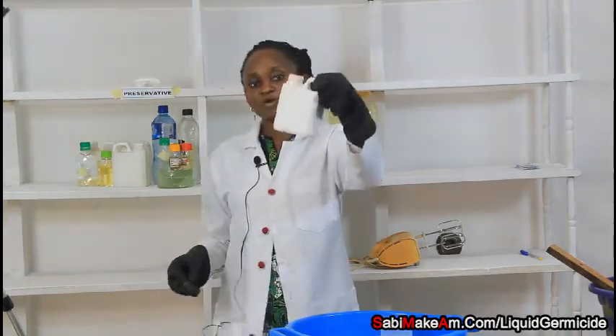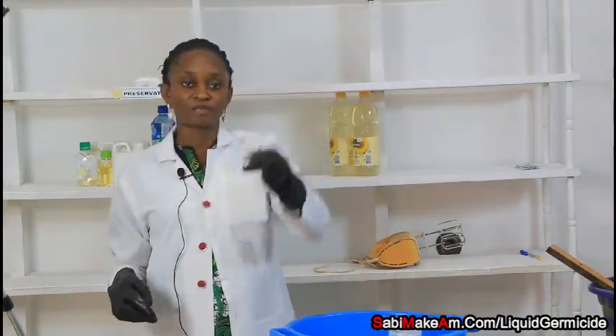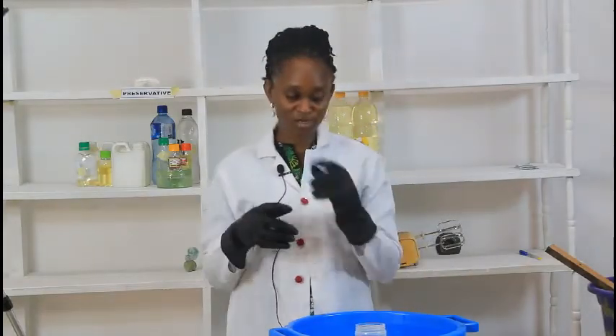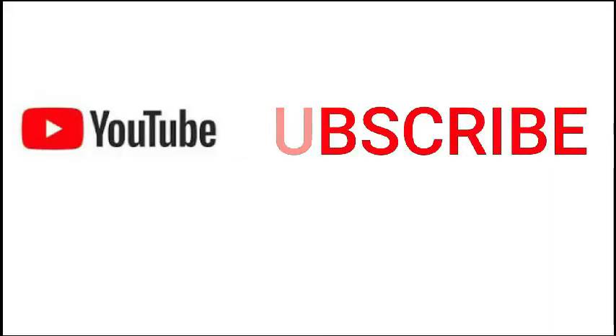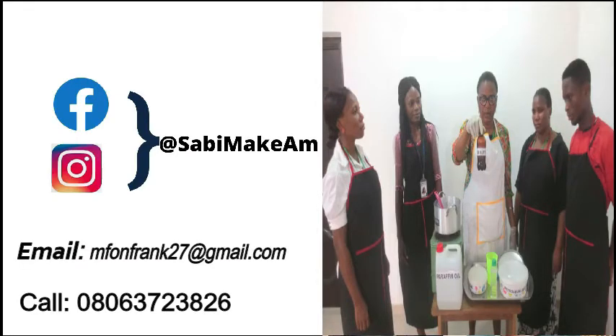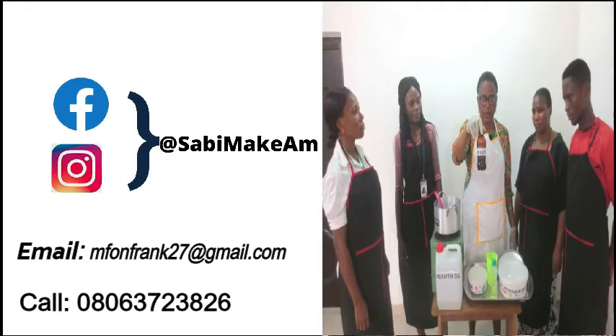I am done with my liquid germicide. Thank you for watching our channel. Please make sure you subscribe to Sabi Makam, follow us on our social media platforms at Sabi Makam, or you can also call us at the number provided. Thank you.